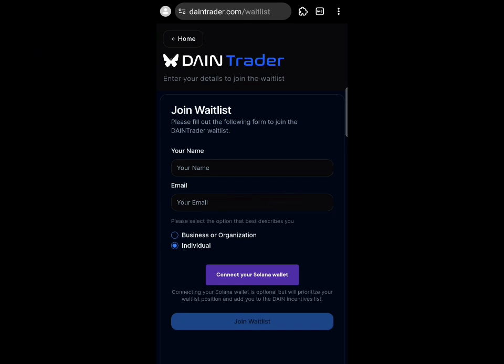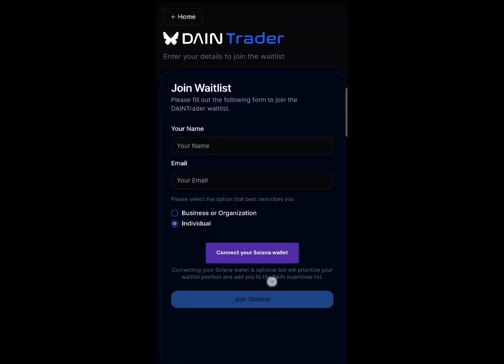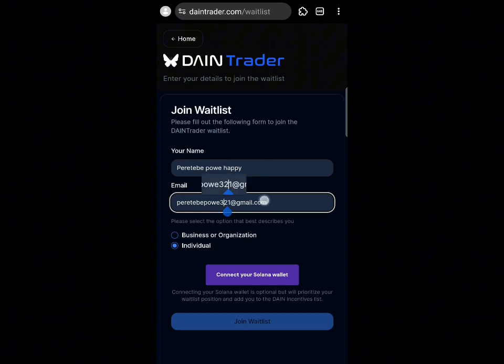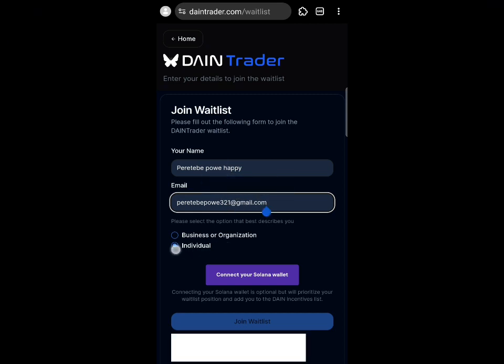First of all, you need to input your name and input your email. You will also need to connect your Solana wallet. After inputting your name and email, select 'Individual' — you can see that option right there.